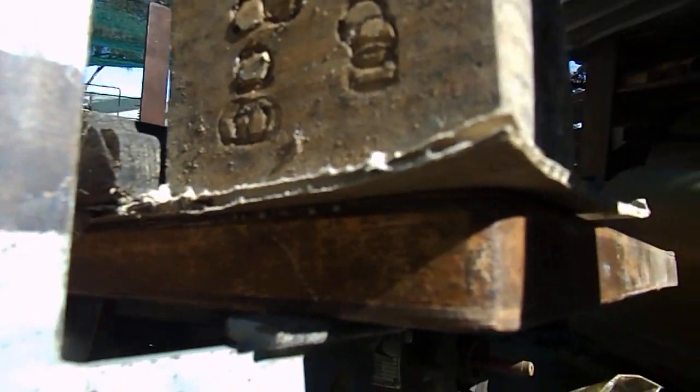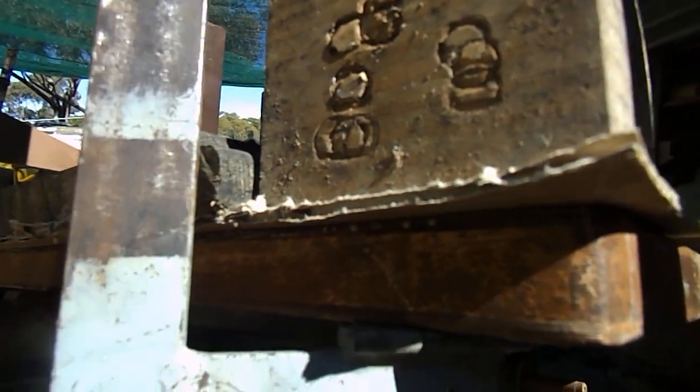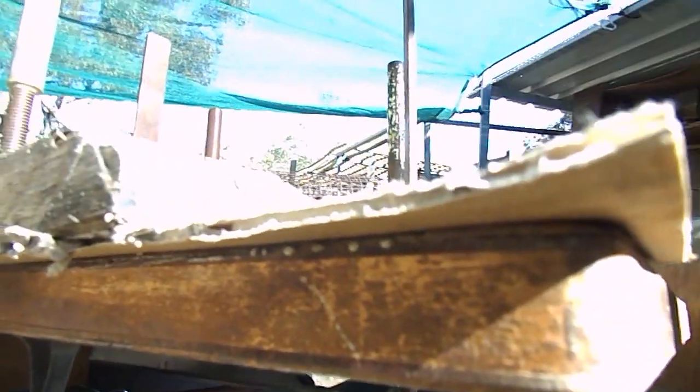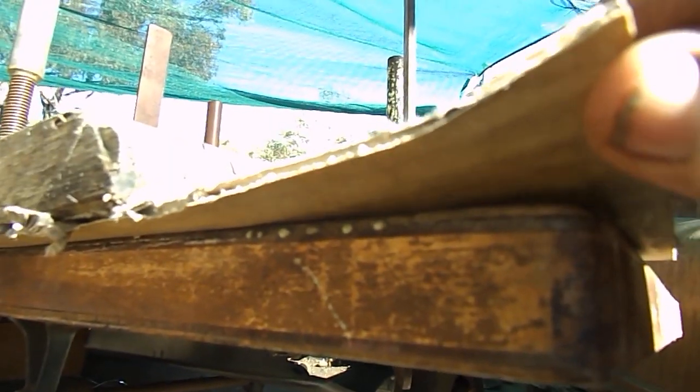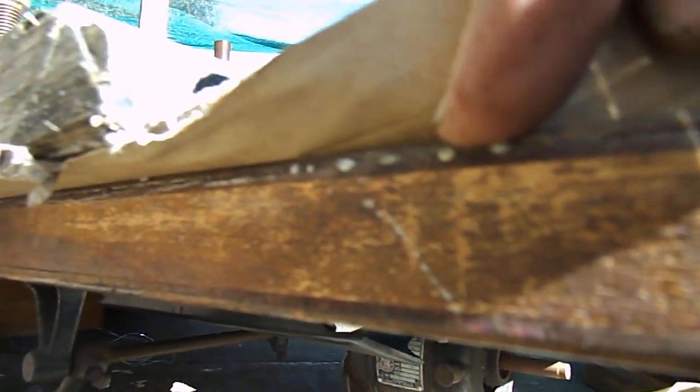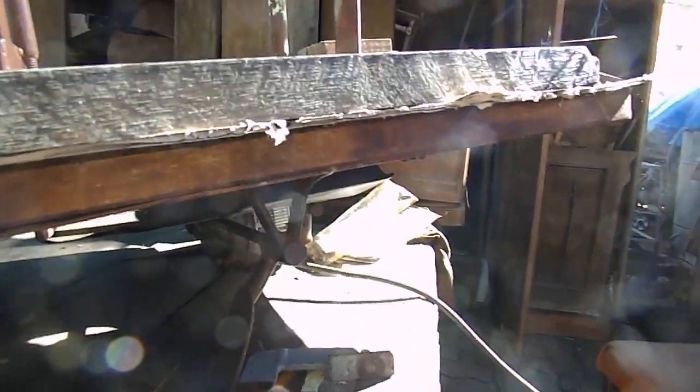So up this end here, we'll just do this little end here so you can see the block of wood. We'll take the clamp off, take the block off. So if that glue was going to come up and stick to anything there and we didn't have the cardboard, it would actually stick to the timber if we had timber straight on there. And once you've got a really strong timber glue there and the glue has adhered to it, you've got a bit of a problem.